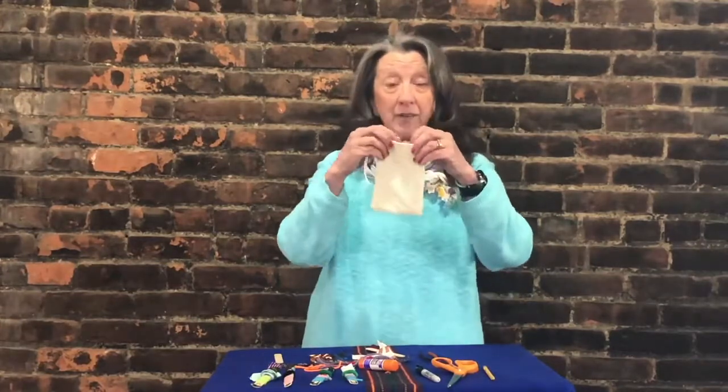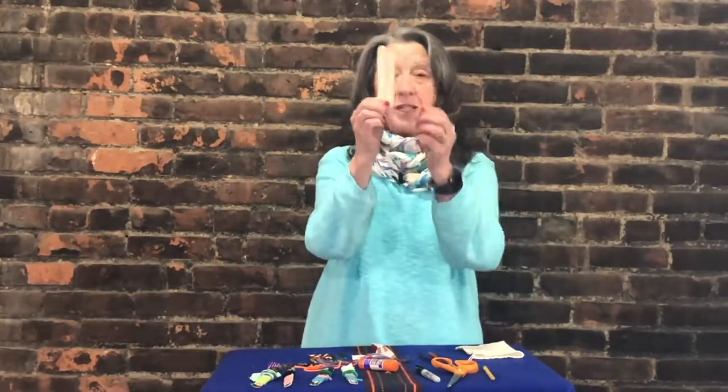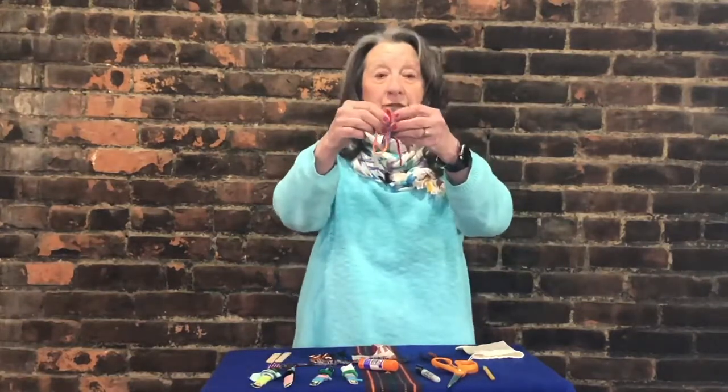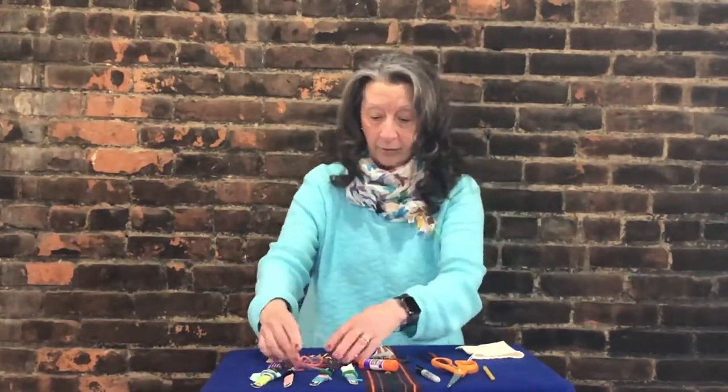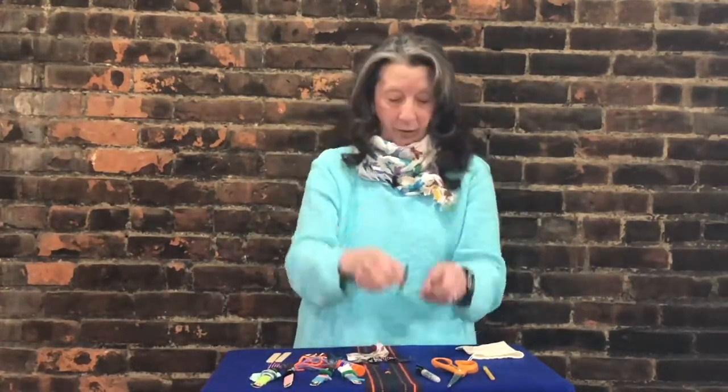But if you have a kit, open it up and dump everything out and then sort it. If you have popsicle sticks or craft sticks, put them together. You might have a whole bunch of different color yarn — make a pile for that. There are some pieces of material and some little pipe cleaners.